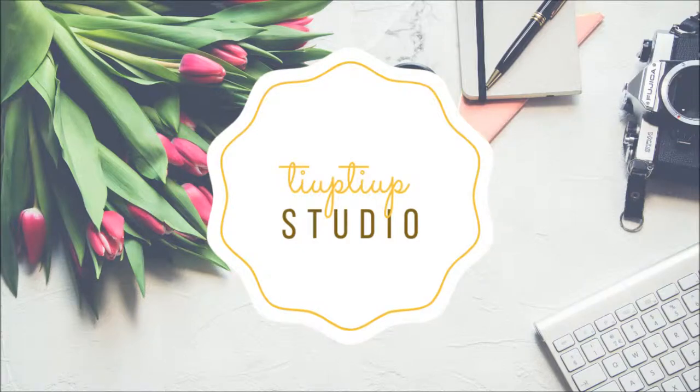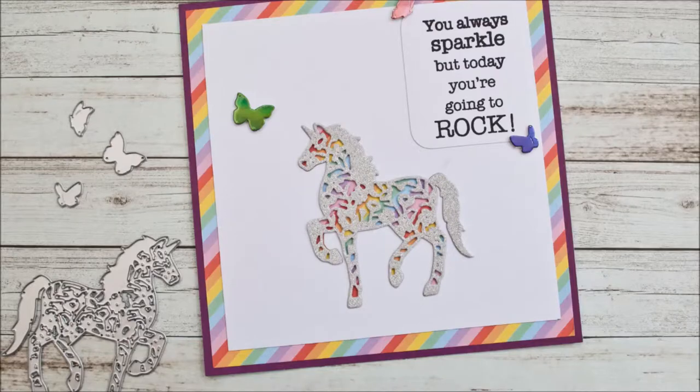Hi there! Welcome to my channel! Today I'm showing you how I made this unicorn card.